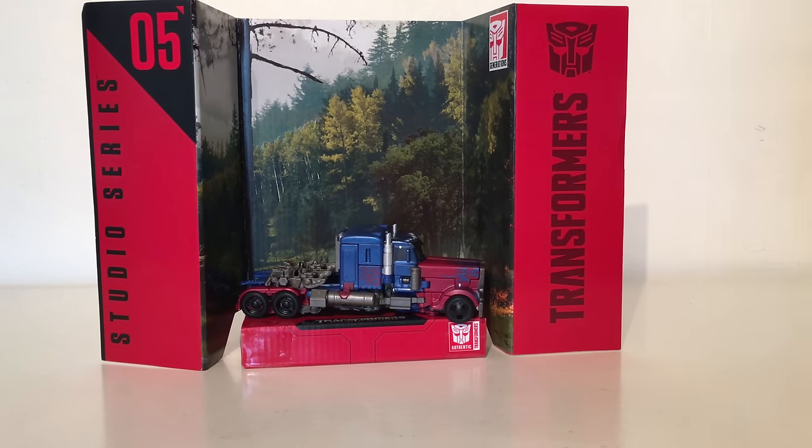It is nice to see that this particular design has been given a more updated look as we do have some new elements incorporated into it, however it is not good enough to replace the likes of the original ROTF Leader Prime or the Masterpiece Optimus Prime. However if you're just looking for a nice Voyager Optimus, this will definitely compensate for your need.